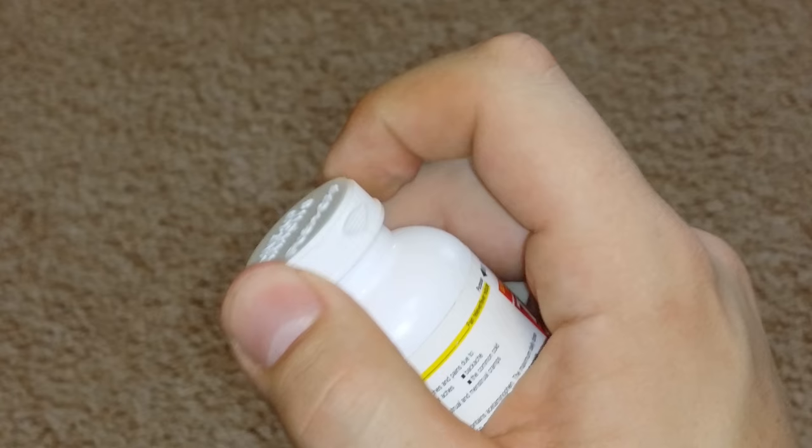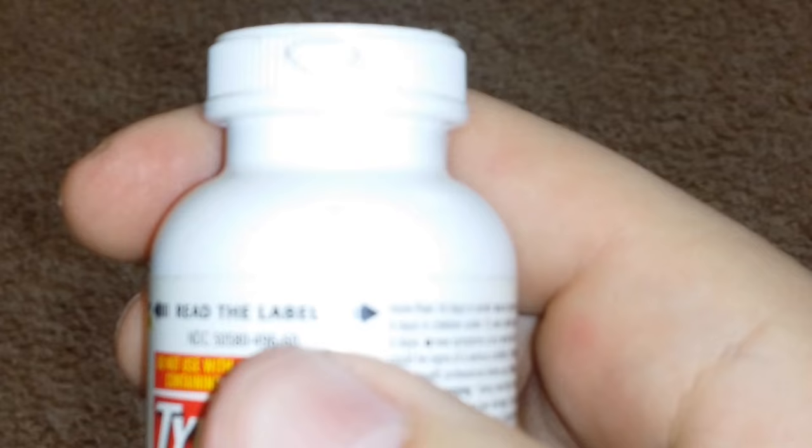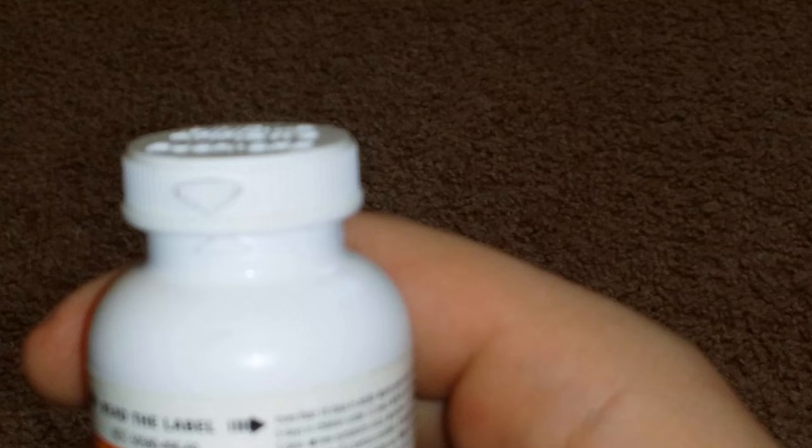It's simple, guys. All you do is you line up the arrows like that. See how they're lined up? Boom — and then pop it off just like that, and then you can get your medicine inside. It's that simple. Thanks for watching, guys. Have a great day.